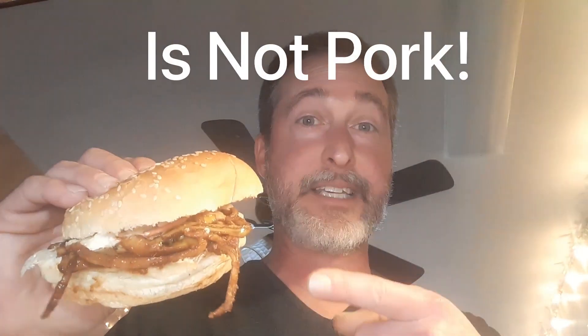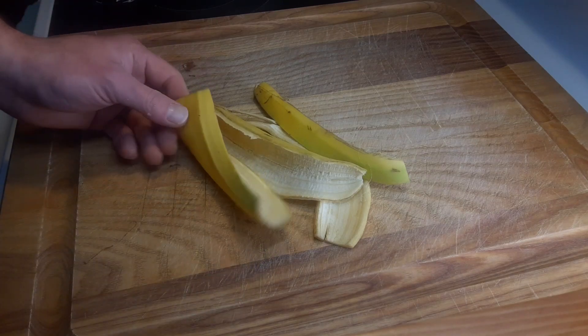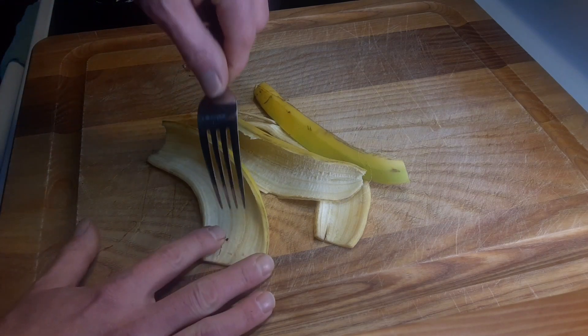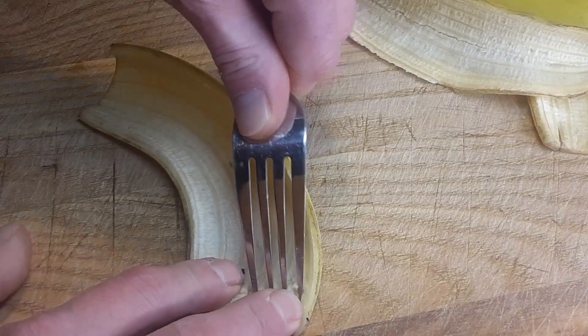Today I'm going to show you a pulled pork recipe, except this is not pork. So here I have some banana peels, and what you want to do is wash them really good, then just cut off the ends. Then you want to grab a fork and scrape the banana peel with the fork just like this.